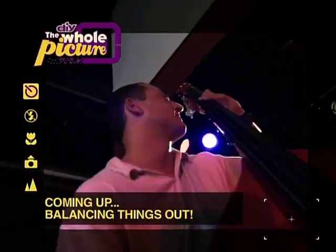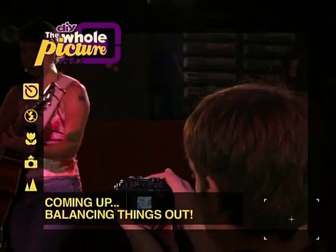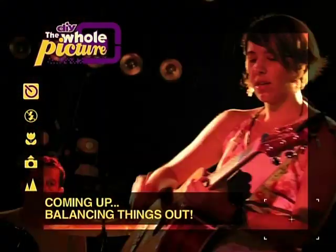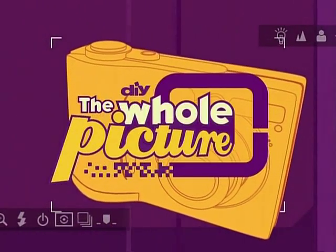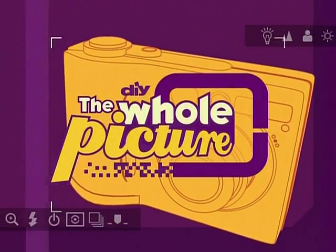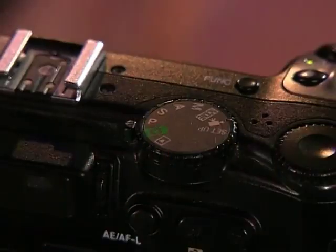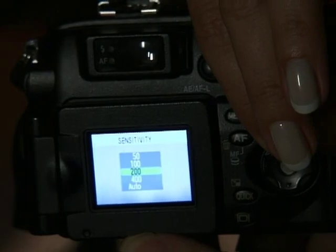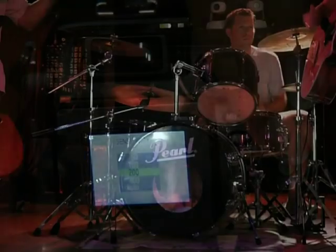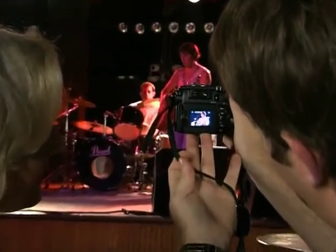Now that your camera settings are in place, it's time to balance things out. Up next, I'll teach you how to manually set your camera's white balance. Taking control of your camera's functions is the best way to get your pictures out of the dark, and to get the best looking shots, you need to tell the camera what's white and what's not.